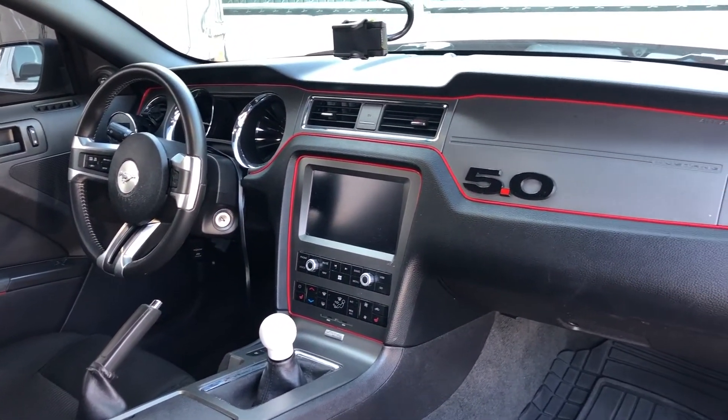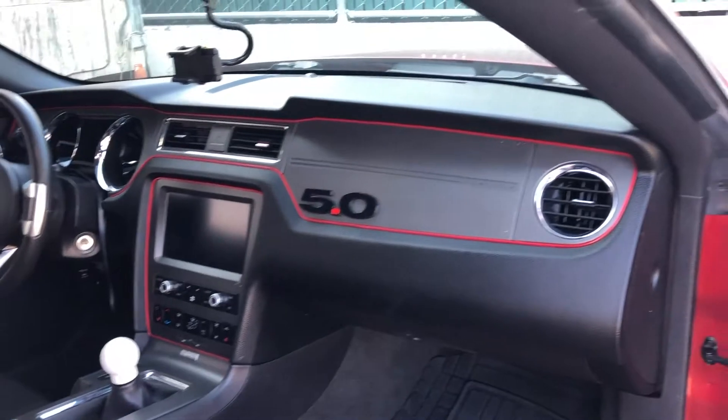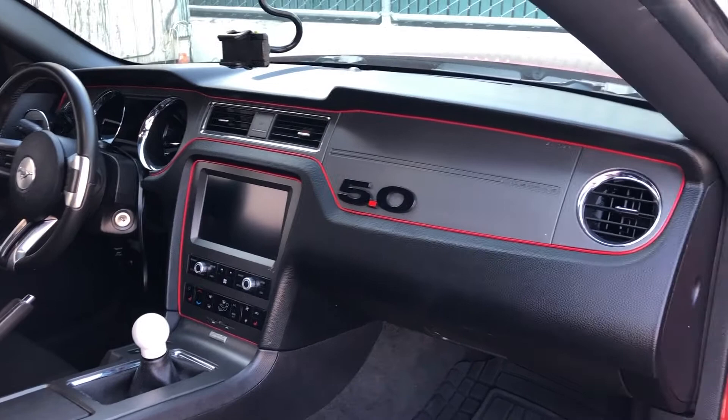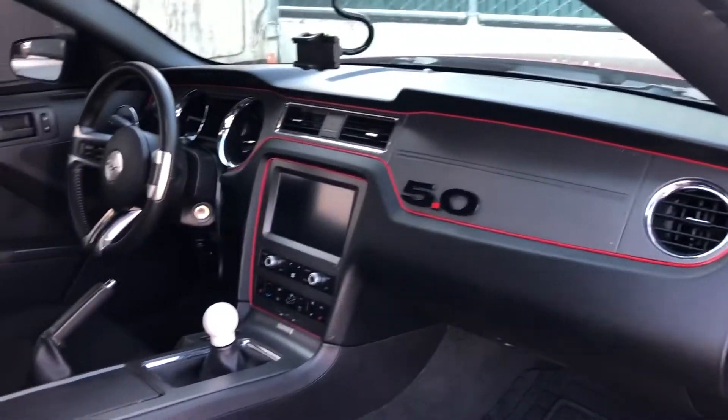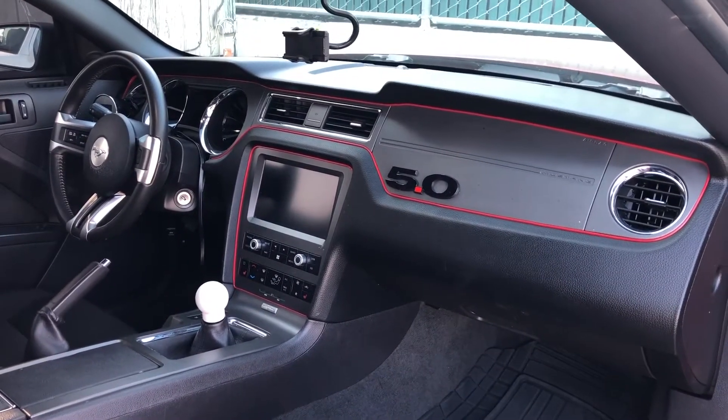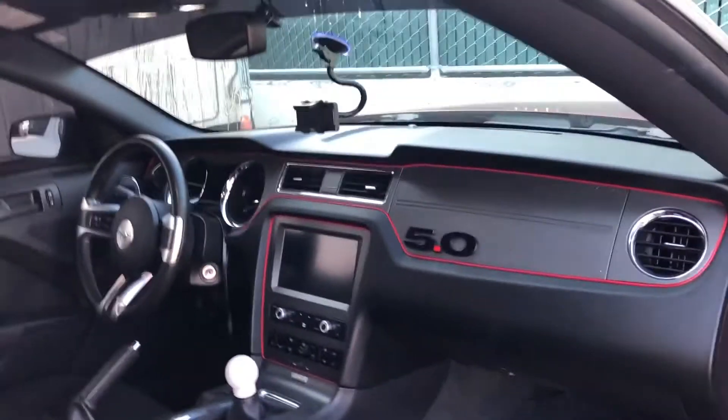In my opinion it looks a lot better and I'm really happy with how it turned out — it helps the interior look a lot nicer with more color. Let me know what you guys think. Would you do this to your car? Does it look good or does it look ugly? Thanks for watching — like, comment, subscribe, and I'll see you guys next time.